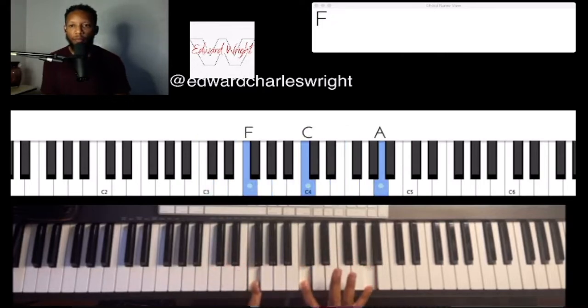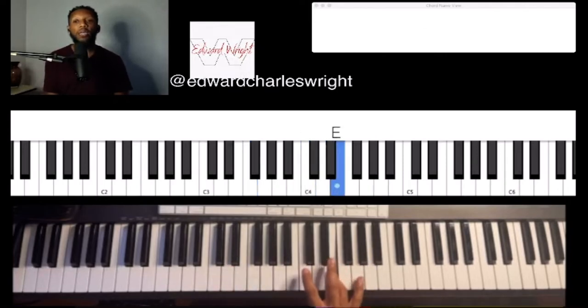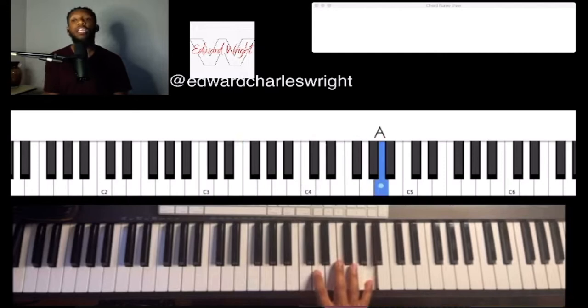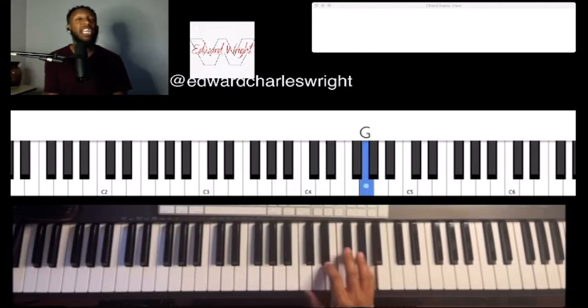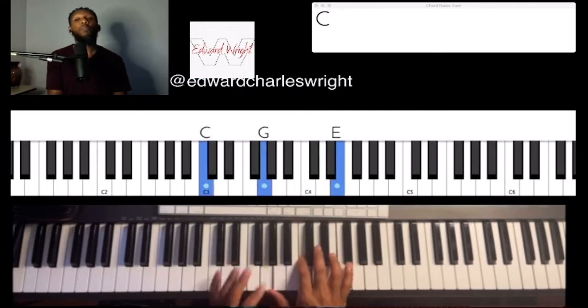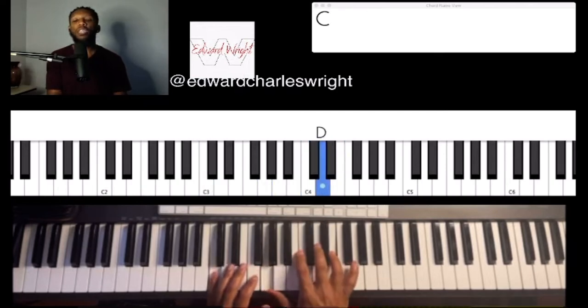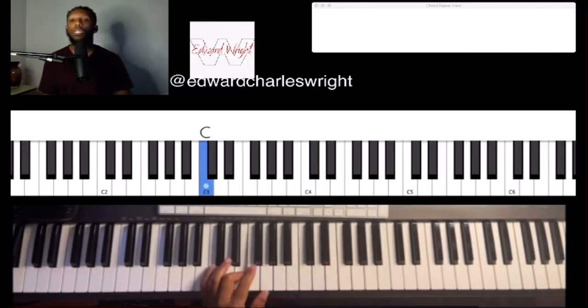Alright, so we have again the key of C, so our melody — 1, 2, 3, 5, 6 of C. So 1, 2, 3, 5, 6 of C. See, that's the 1, 3, 1, 3, 5, 6 of C.